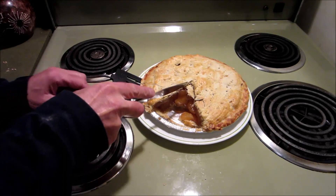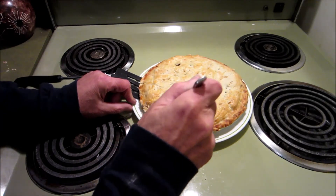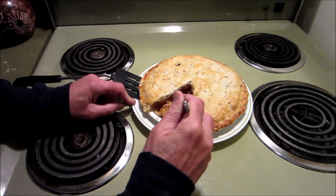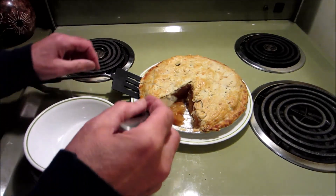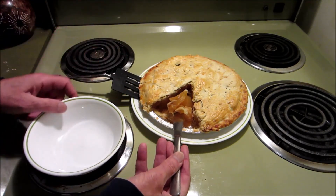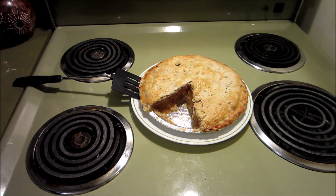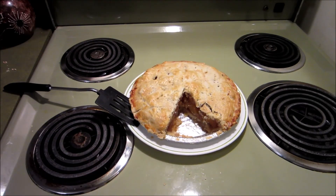Well, the bottom is definitely not soggy. Here, let me cut that out of the way and have a look — yeah, the bottom is fine. That'll look better now. The next piece will be nice and look really nice, something like that.